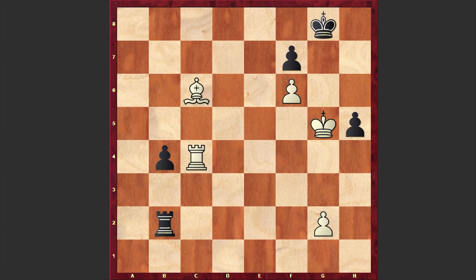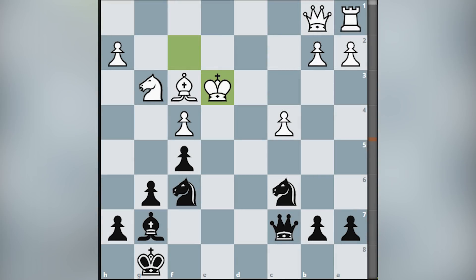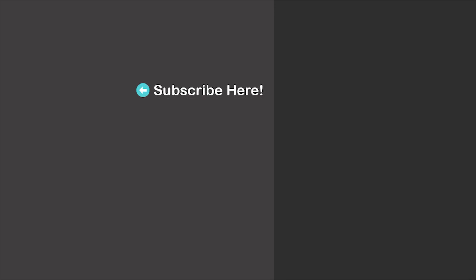Let's also solve a chess puzzle where the task is to find the winning move for black. It's black to move and I will wait for your answer in the comment section. Thanks for watching — here are more suggestions for you, feel free to check them out as well. I will see you in my next video. Take care.